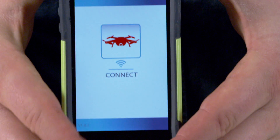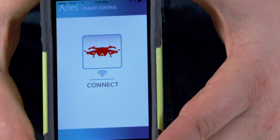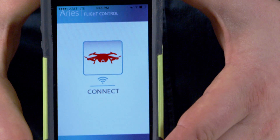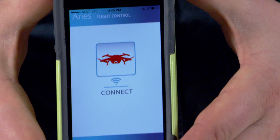The Ares app can be found on Google Play and the Apple App Store. It's free for download, and once you have it downloaded, power on your transmitter, then your Ares drone, and finally the Wi-Fi repeater. It's important that all three of those are powered up and active whenever you try and connect to the app for the first time.